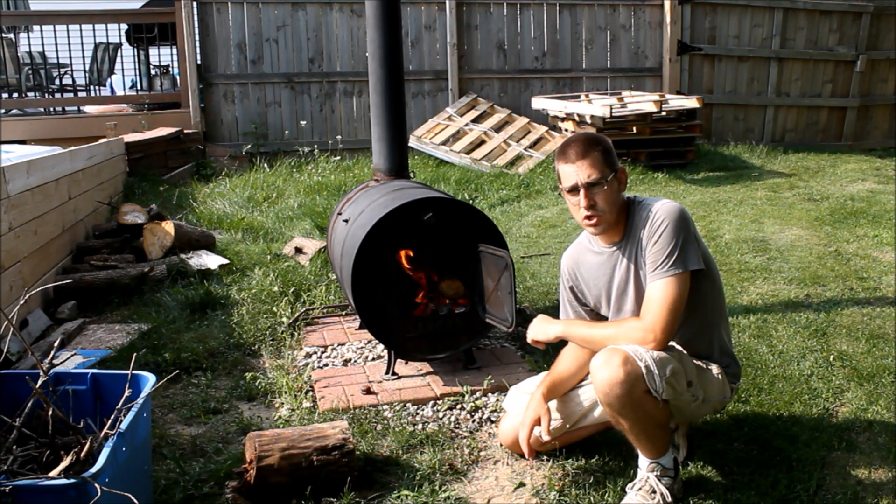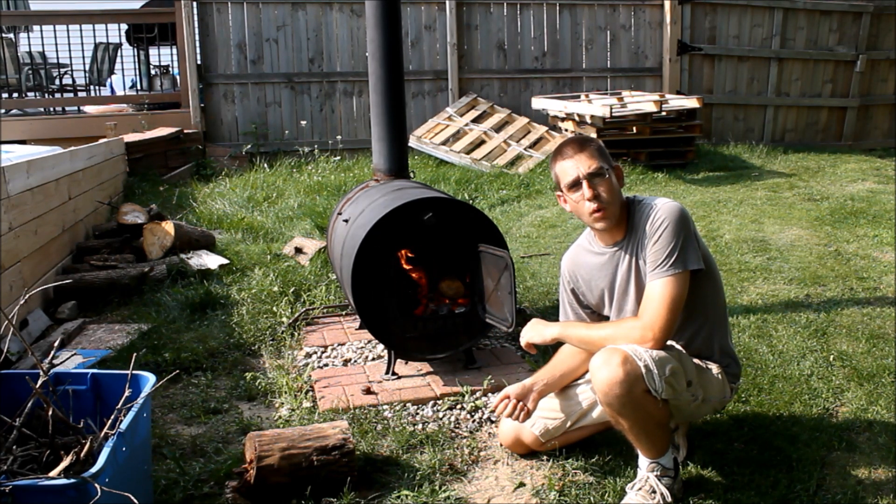So the first thing I'm going to do is go ahead and show you how we're measuring the flow rate of water through the pool heater. I'll go ahead and take you over and do that now.